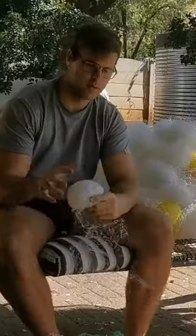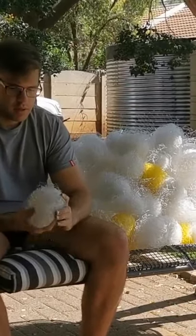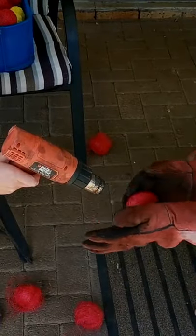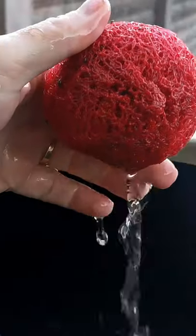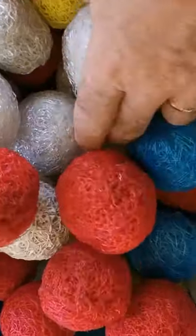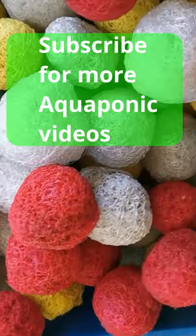First, you roll the netting into small balls and then you heat it up with a heat gun to form it into a nice ball that you can use. You will see that the water runs through these balls, there's a lot of surface area for your bacteria to form on, and they work absolutely great. Please subscribe for more aquaponics videos like this.